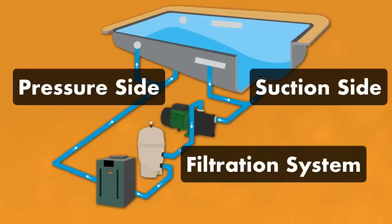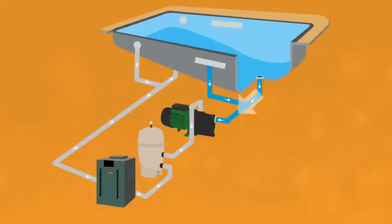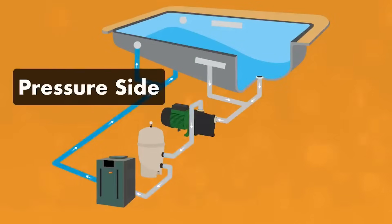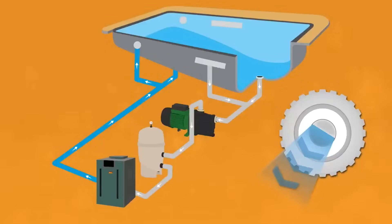Your pump sucks in water from the pool through the skimmers or the main drains and into the suction lines — this is called the suction side of your pool. As the water passes through your pump, the force changes from pulling to pushing, and the pump pushes the water into your filter. You might also have a heater, a chlorinator, or a salt system after the filter. Then the water is pushed through the return lines on the pressure side, out of your return jets, and back into your pool.